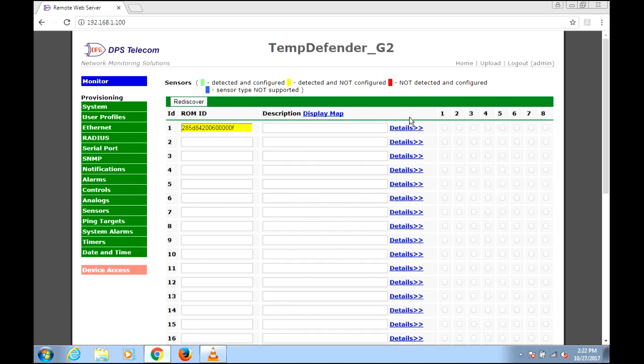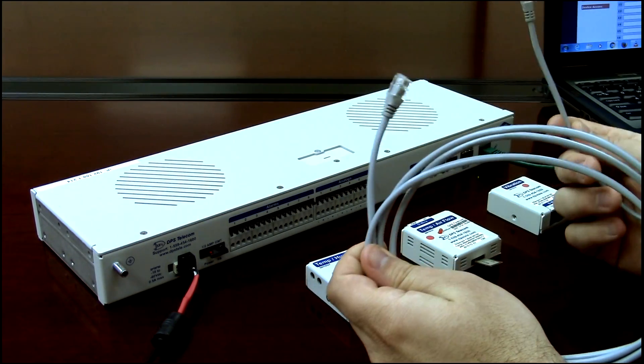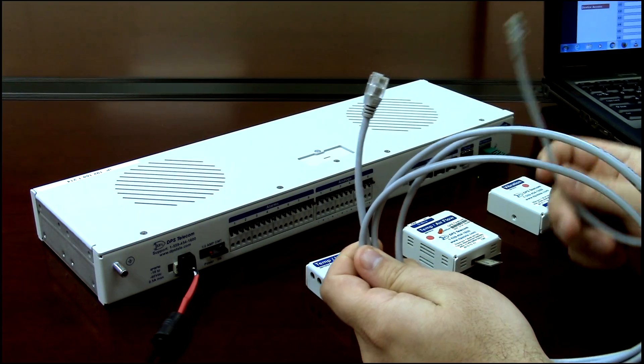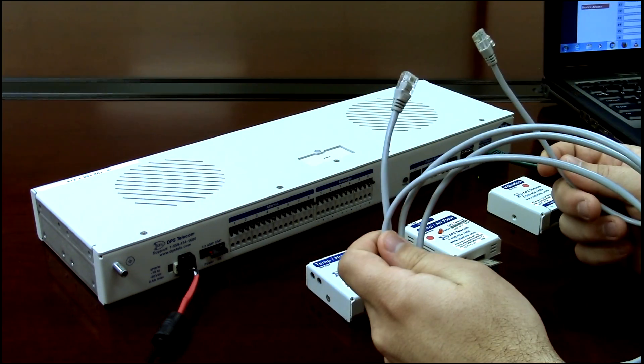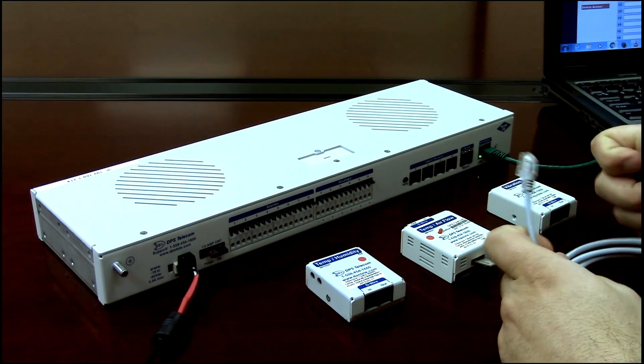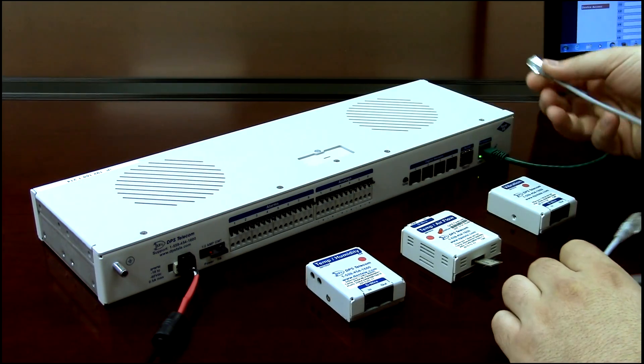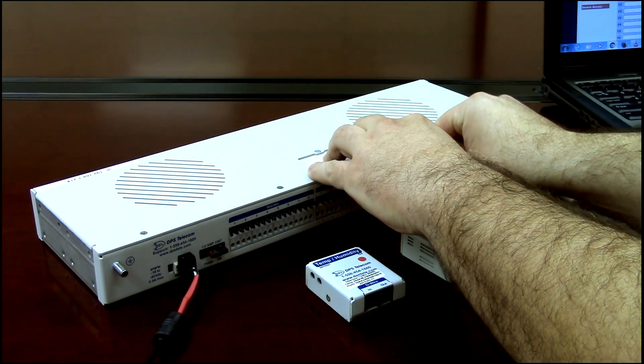Let's ignore that for a minute and plug in our first sensor. The cables used for D-wire sensors are very simple — they're RJ11/RJ12 type, a telco cable. You can crimp these yourselves or buy them from us. You want to start by plugging into one of the D-wire ports on your Temp Defender. This Temp Defender has four ports; some RTUs only have one. I'll start with port one.